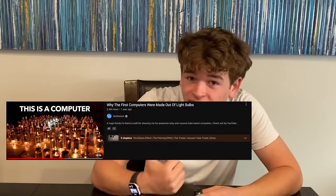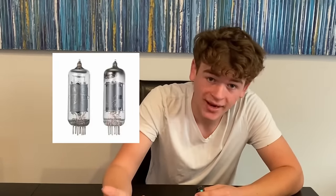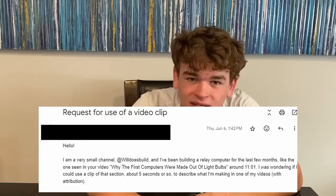I recently watched this video by Veritasium about the evolution of computing, and in it he describes how the thing that runs our computers went from relays to vacuum tubes to transistors. There's a really interesting clip in there that I want to show, but he won't respond to me even though I emailed him twice. So I'm going to show the clip anyway and call it fair use, I guess.